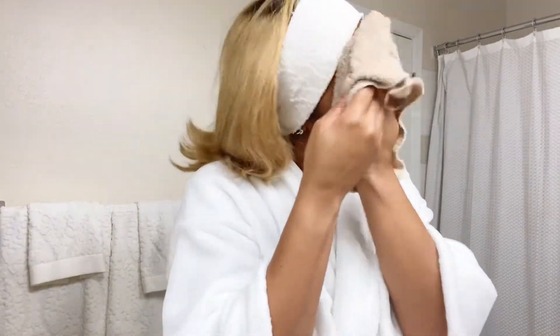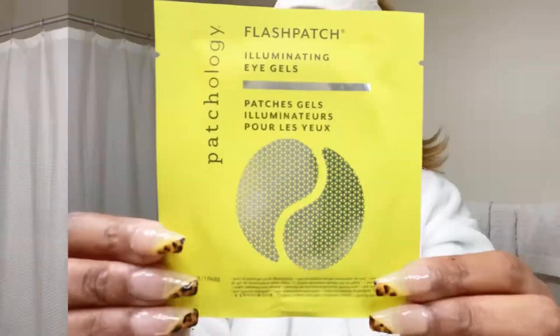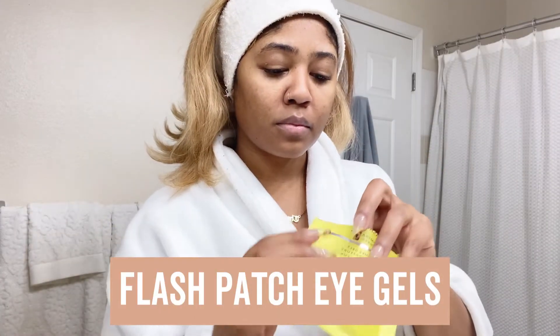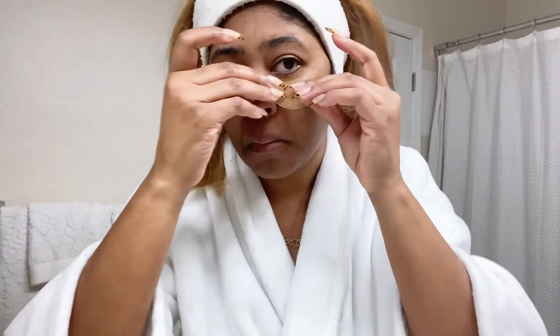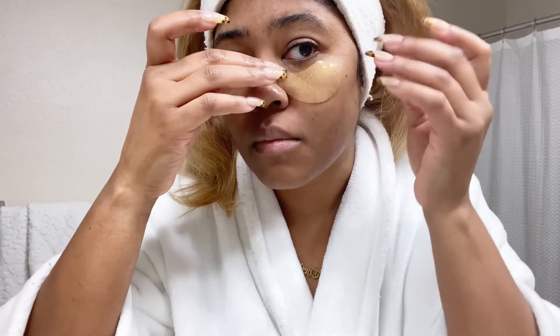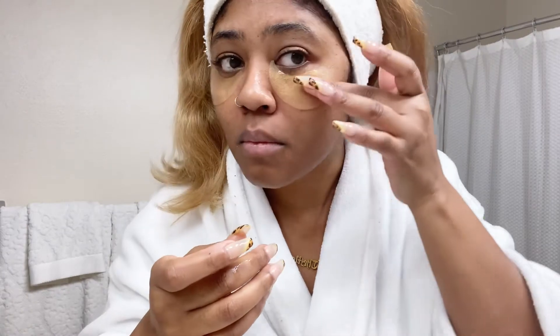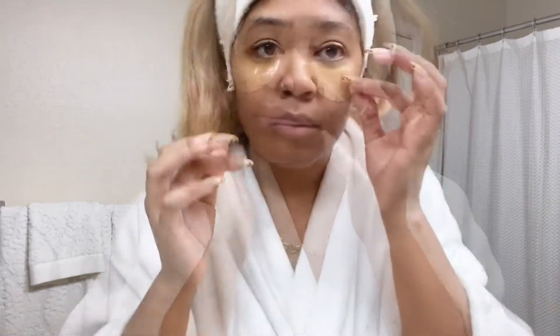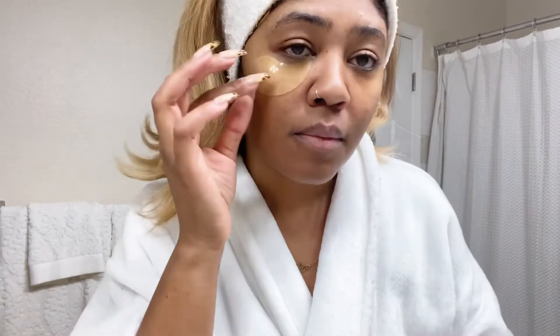I love eye gels whether I use them in the morning or in the evening, just to give some extra TLC to my under-eye area. They're great before applying your makeup, and it only takes five minutes. So after five minutes I'll take the eye gel off.